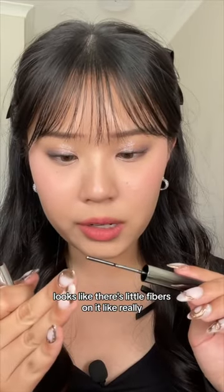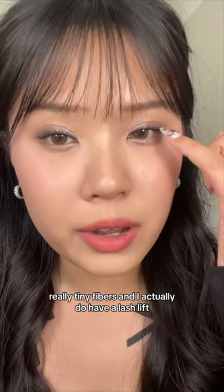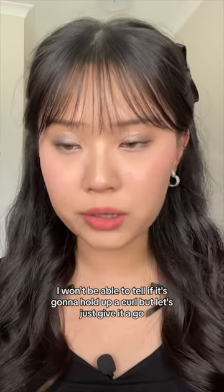There's little fibers on it — like really, really tiny fibers. I actually do have a lash lift, so I won't be able to tell if it's going to hold up a curl, but let's just give it a go.